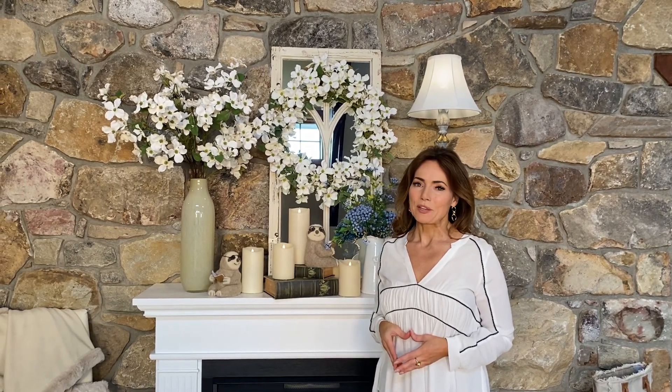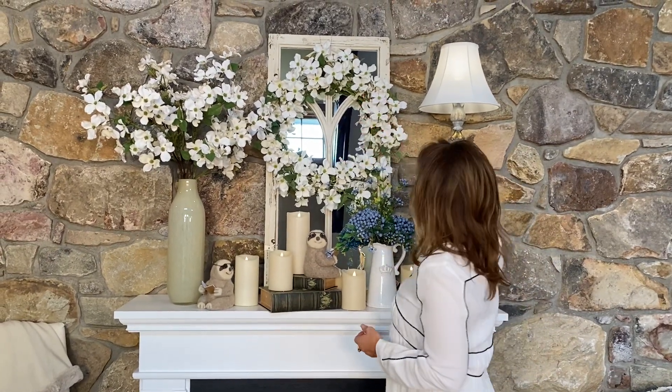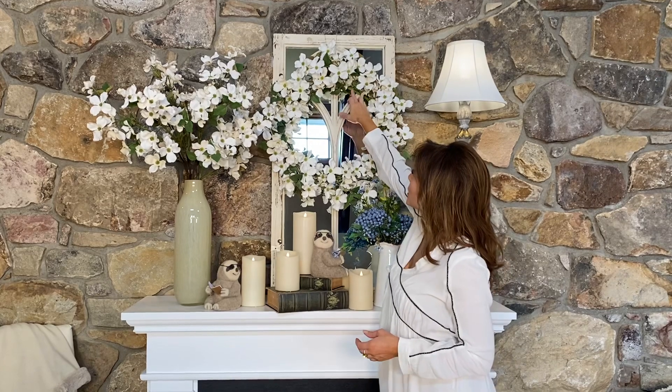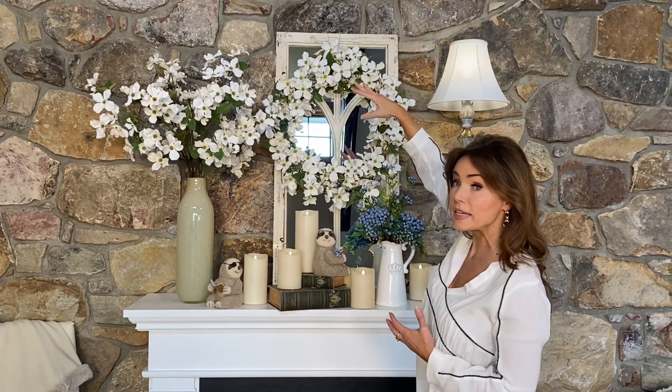Dogwoods are definitely one of my favorite spring flowers and I love how realistic and detailed and beautiful the dogwoods are. This is the wreath and I love how full it is. I love that it's on a wrapped thin base in the back, so it's very easy to hang up.